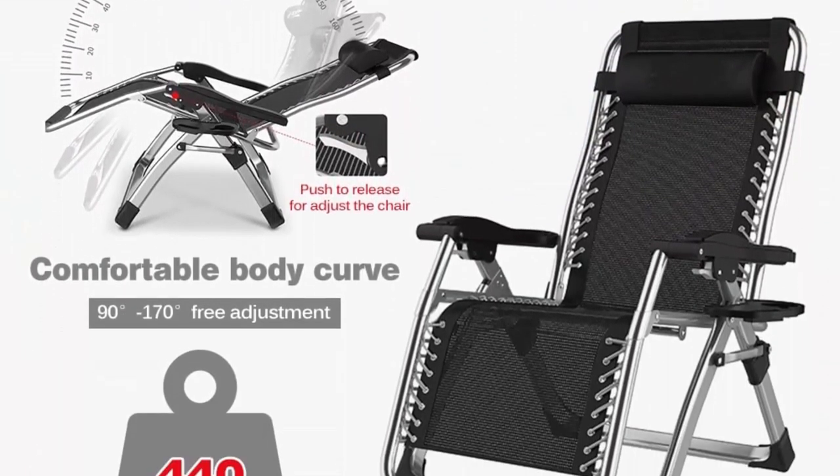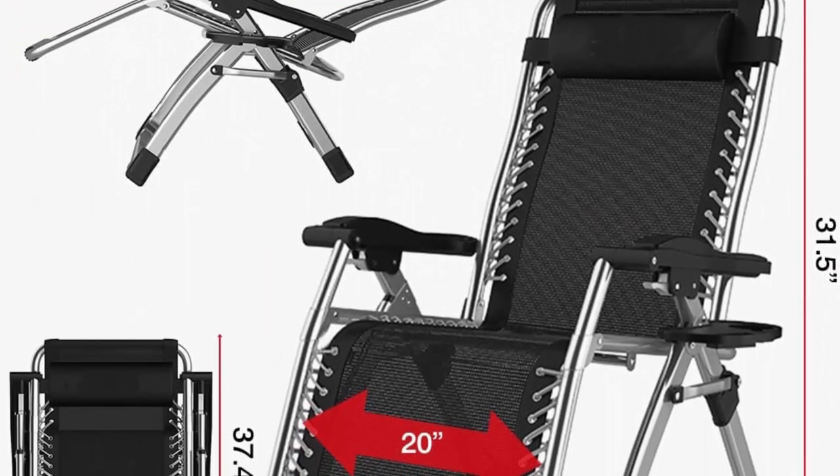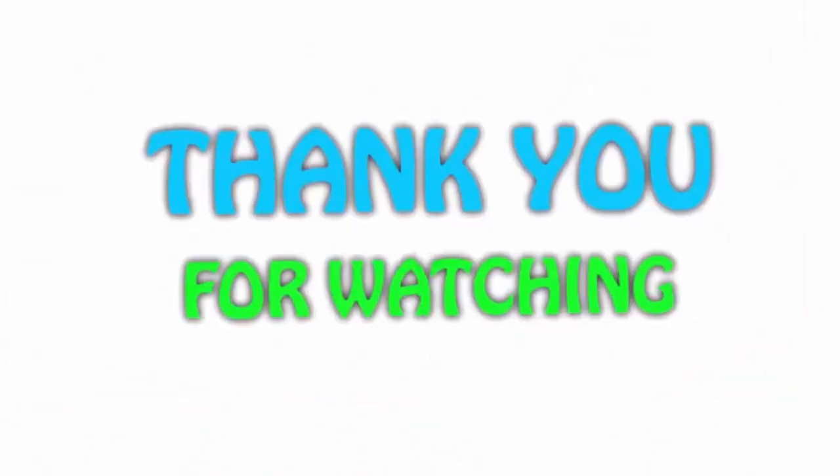The sturdy triangle design adds extra stability to the chair, and with a thick frame, the chair can support up to 440 pounds.